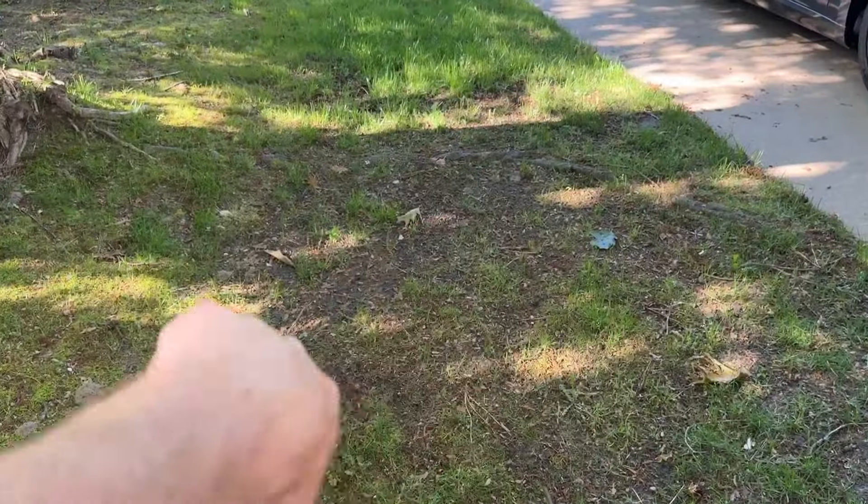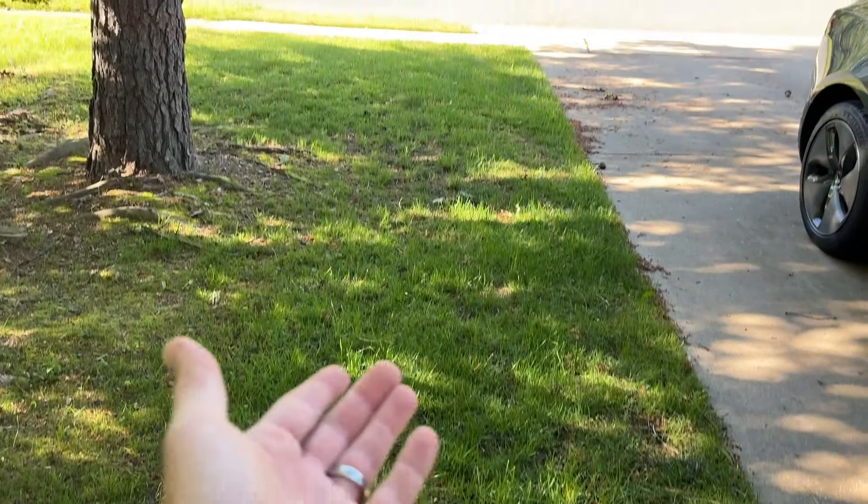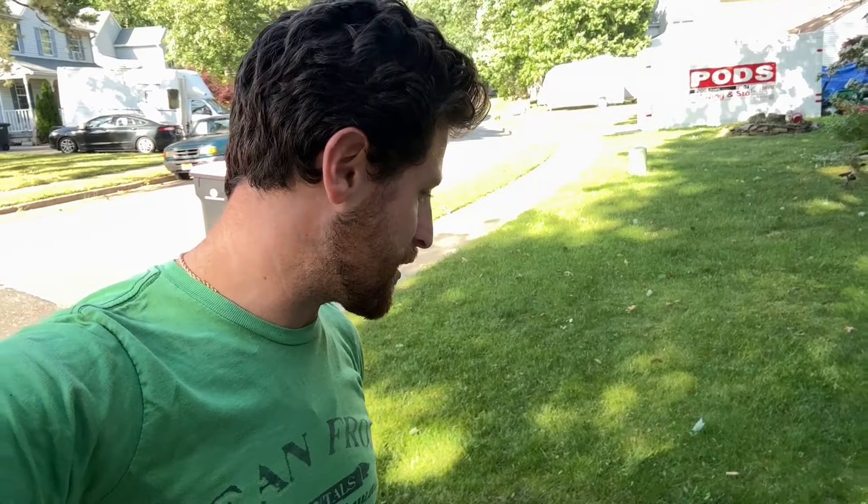We decided to do something different this year: rip up some of our grass and actually put new grass down — not on this side because we're going to have a lot of equipment coming in and out. Last year we did that part and it mostly came back, but this section did not. This entire way was covered with trees and wasn't growing anything. We're going to have to put in a new retention wall on the back, and over here we started fixing the grass — there's a giant hole that's been filling in over a few weeks.